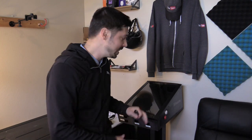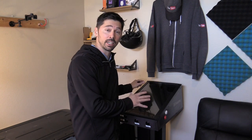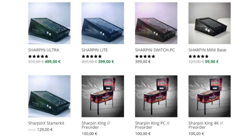What's up guys, this is Tampa Tech and this is the Sharpened virtual pinball machine. This thing is amazing. If you click on the link below you go to digital-pinball.com, you can check out all their virtual pinball machines ranging between $100 all the way up to $500.